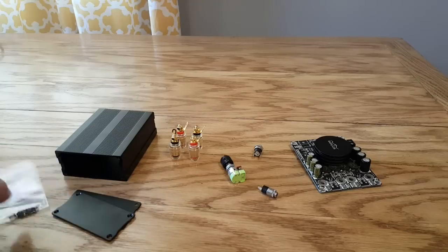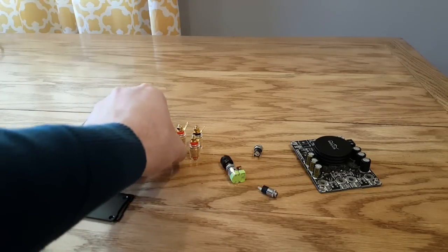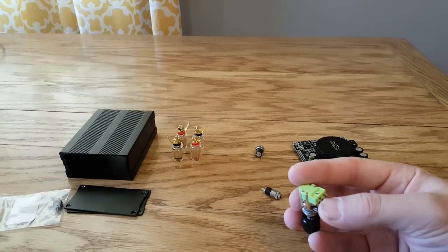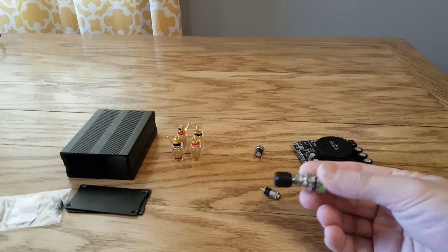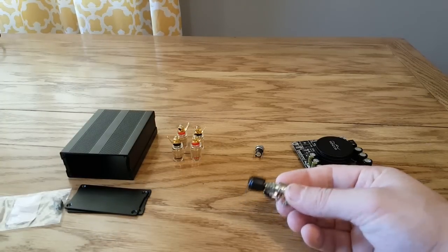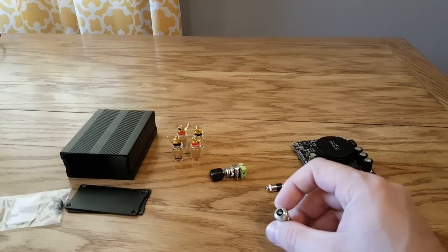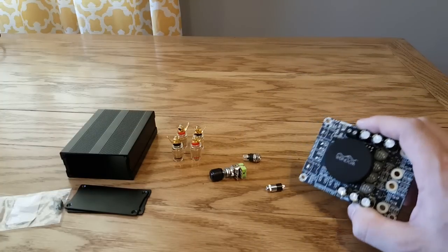It also came with some screws to screw that in. You're gonna need four binding posts — I also got those off Amazon. I'll leave all the links to all these parts in the description if you want to build this exact same amplifier. This is a potentiometer, and the great thing about it is it's a switched potentiometer, so that click actually turns the amplifier on and off. And so we don't need a power switch — this will handle power all by itself. I also got a 3.5 millimeter jack, and there's a power plug which is a 2.5 millimeter by 5.5 millimeter power jack.